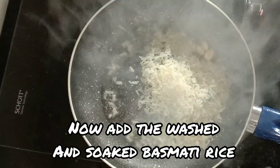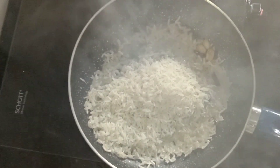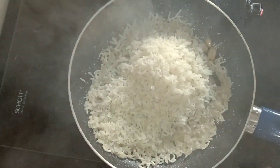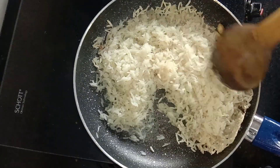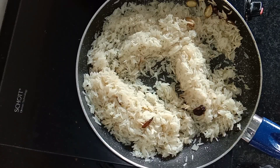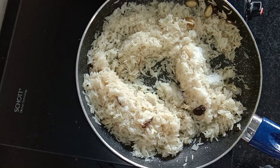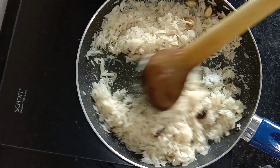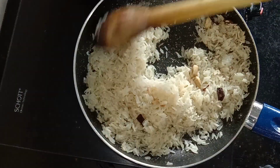We have to fry it for 10 minutes according to our preferences. We will fry it with cinnamon for 10 minutes.